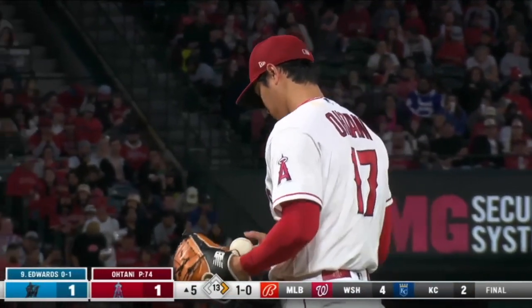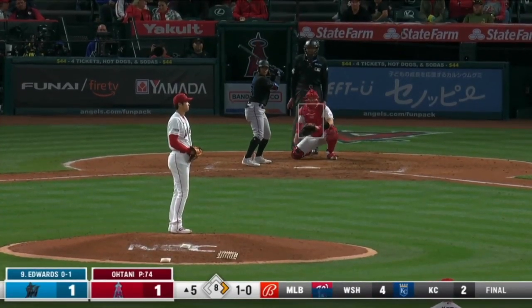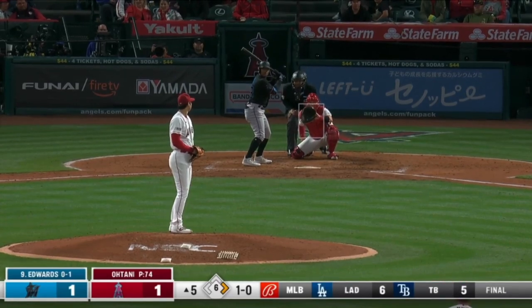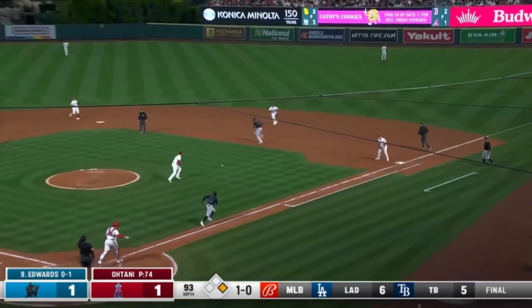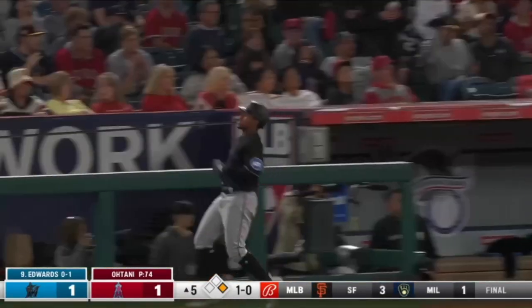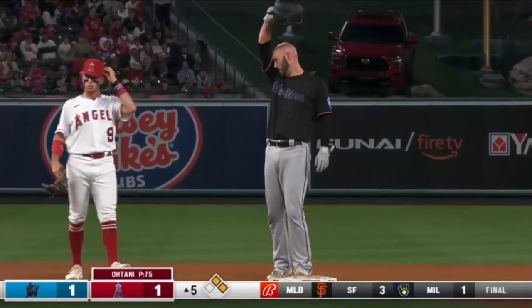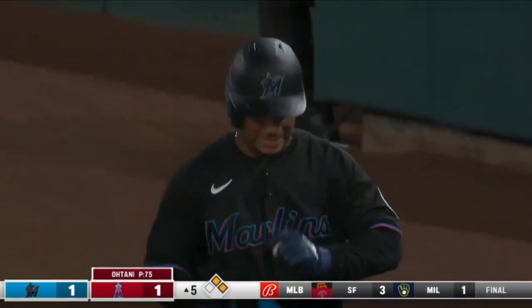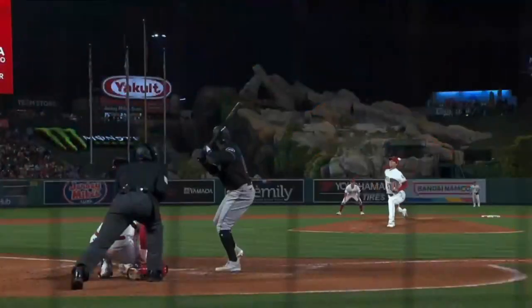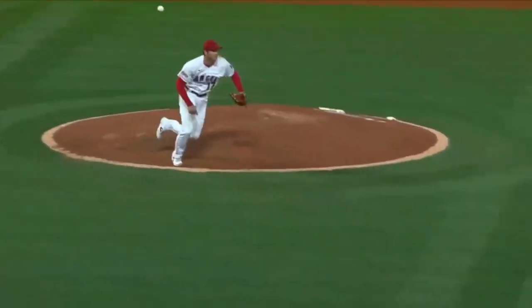It's a slow roll to right side — tough play. Glove to glove and it will be an infield single for Edwards. That's a great play right there, and that's how you have to beat Ohtani. You're not going to hit lots of home runs against him, you're not going to beat him with lots of extra base hits. But you can do this — if you just put the ball in play, you give yourself a chance. And that's exactly what Edwards does, getting himself an infield single.